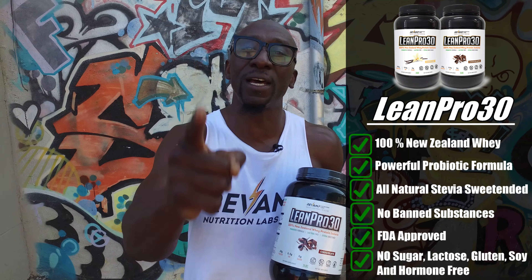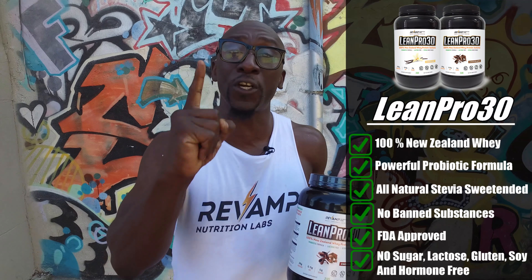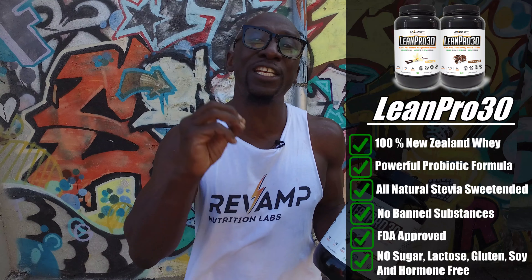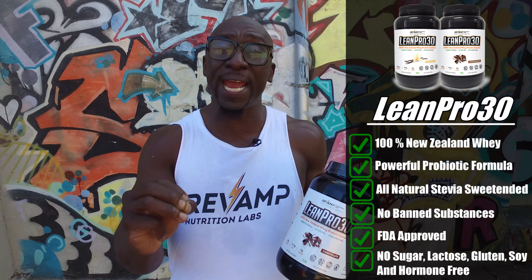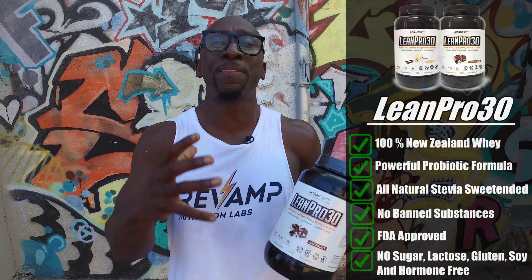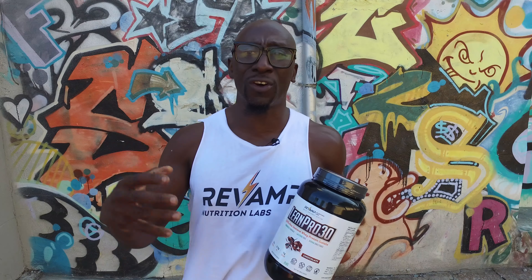LeanPro30! I hope you guys in the last video saw that we launched Revamp Nutrition Labs, which is my brand new supplement company, and our first supplement is about to launch. It's our LeanPro30 — 100% New Zealand whey isolate, grass-fed, all natural, no fillers. We've added a probiotic formula that ensures you're actually absorbing the protein, synthesizing and converting it to amino acids so you can build muscle and get the protein to the body where you need it.